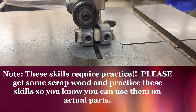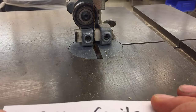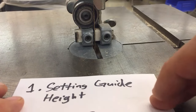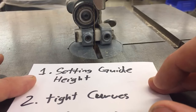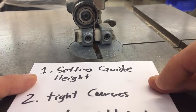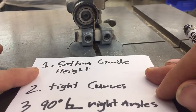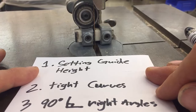Hey guys, it's Wilson and I want to show you three tips for using the bandsaw. First thing I'm going to show you is how to set the guide height very quickly and very accurately. Next, I'm going to teach you how to cut tight curves on a bandsaw, almost as tight as you can with a scroll saw. And then finally, we're going to talk about cutting tight, sharp, 90-degree angles.